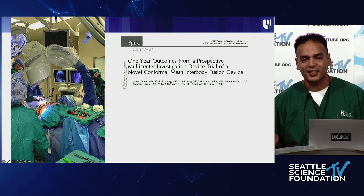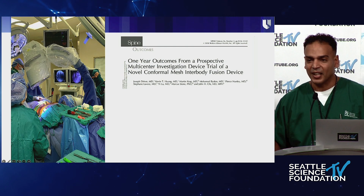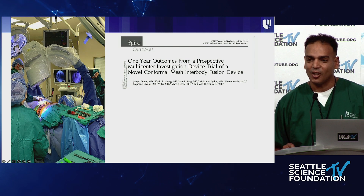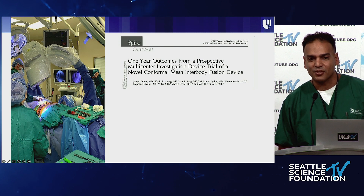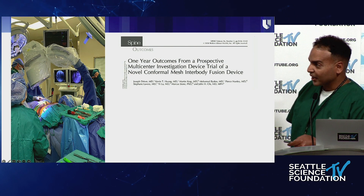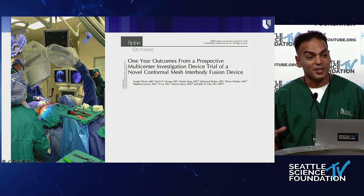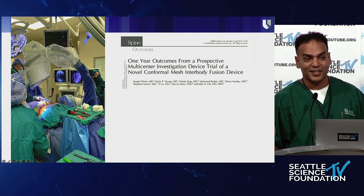My foray into endoscopic surgery is a little different. I trained at the Brigham with Dr. John Chi and we were part of the Scout trial, which looked at using this mesh protocol getting into Kambin's triangle. When I finished residency and fellowship I was very comfortable getting into Kambin's triangle. The way we used to do it, we had two C-arms — one lateral and one AP — and you would spend about half an hour just setting it up. Residents used to not like it and the radiology techs didn't either.